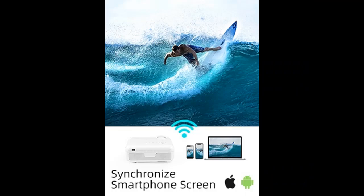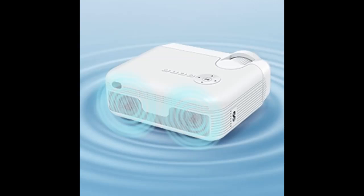Equipped with HDMI, AV, VGA, USB, SD card, and audio out ports, Explore 5 enables you to flexibly connect to various devices like TV stick, Xbox, PS4, PC, laptop, USB sticks, and SD cards.